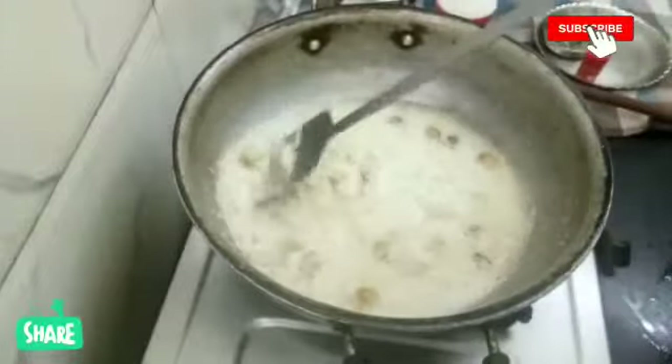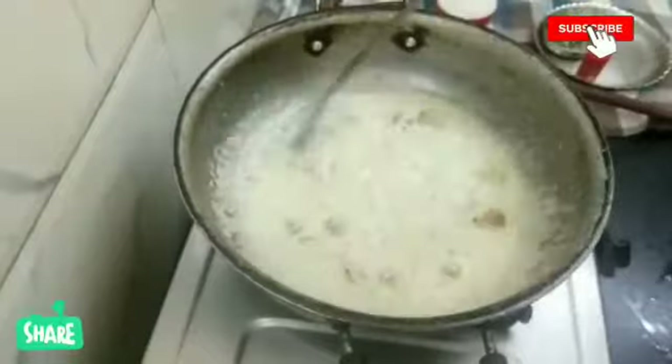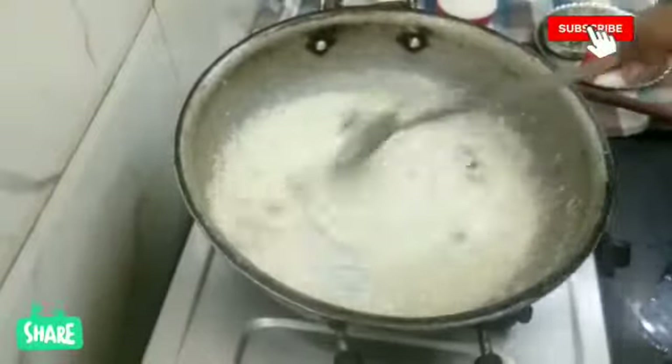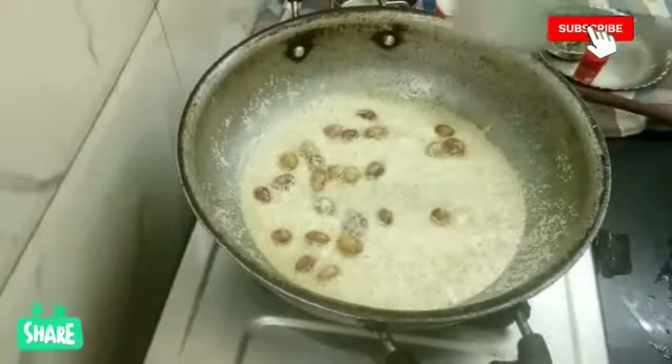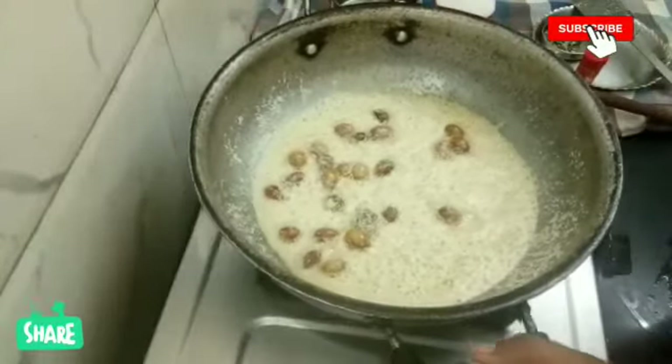Let's mix it up. Now I am going to turn the golden brown oil off. I am going to transfer it to a plate.